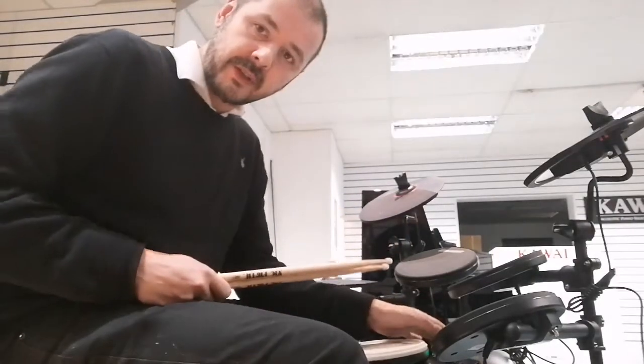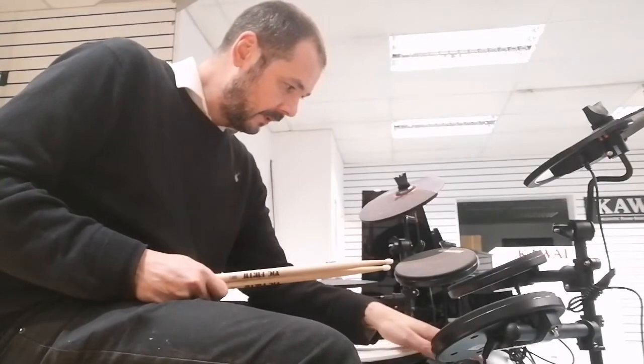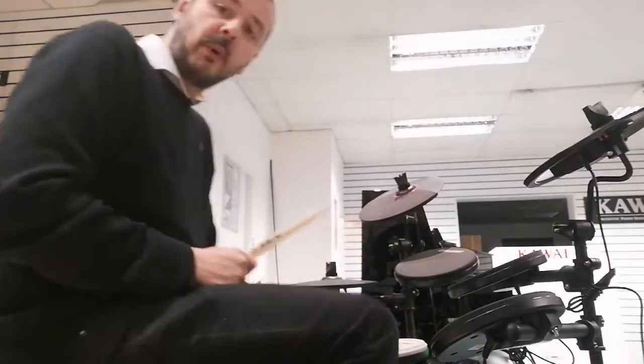I'm just going to play a few little runs and beats on the preset kits for you. Just press kit there on the brain. So this is kit number one.